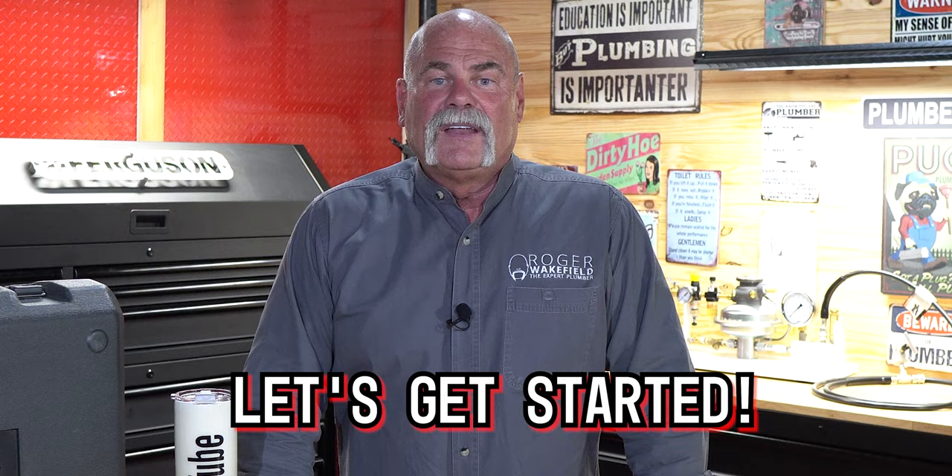That's why we teamed up with Ferguson. Ferguson allows us to do things with manufacturers that we don't always get to see. This is a great product knowledge video because you're going to learn not just how to use the tool, but how it can save you money and some benefits you maybe didn't know. So let's invite a friend and get started.